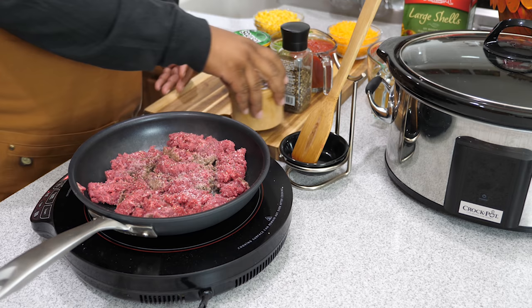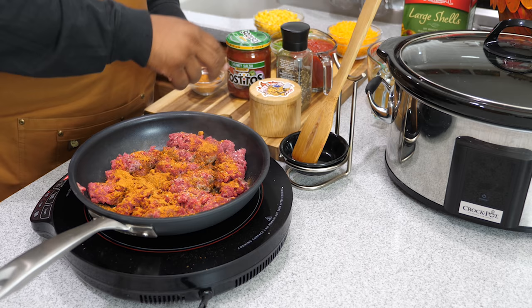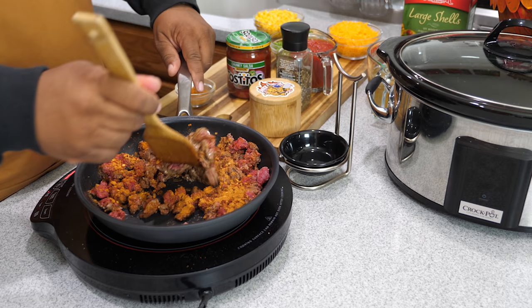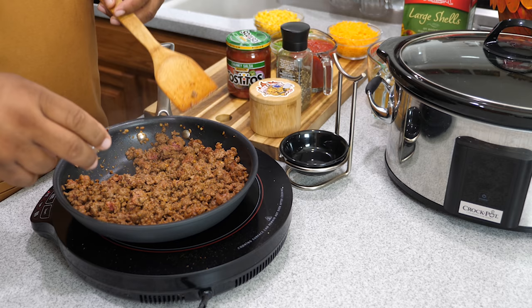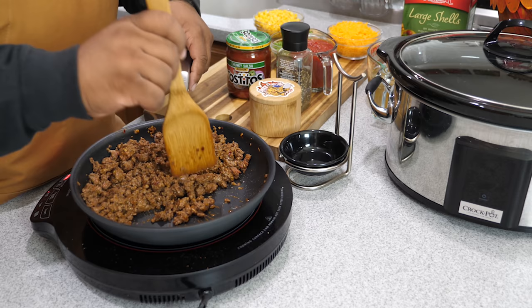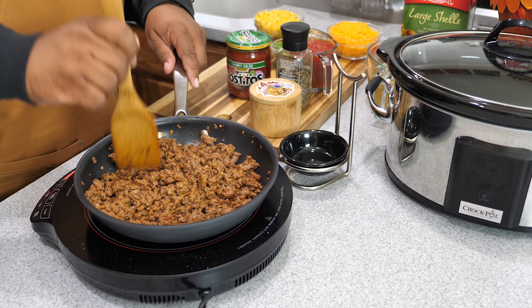Just a couple of generous pinches of kosher salt. Here's the taco seasoning — I divided it into thirds and sprinkled it over the top. I used a wooden spoon that's flat on the end, perfect for breaking up those larger pieces of ground meat. With the 96/4 lean beef, it really doesn't render much fat — super easy.